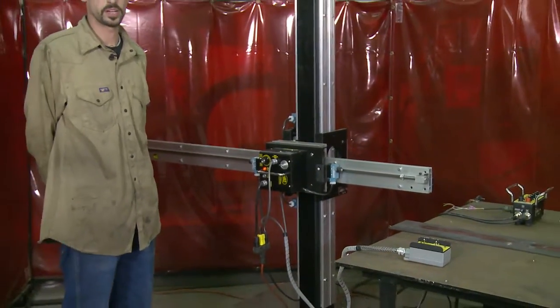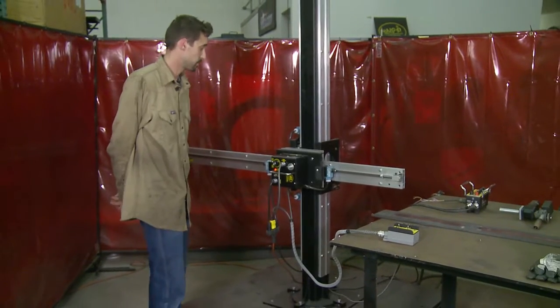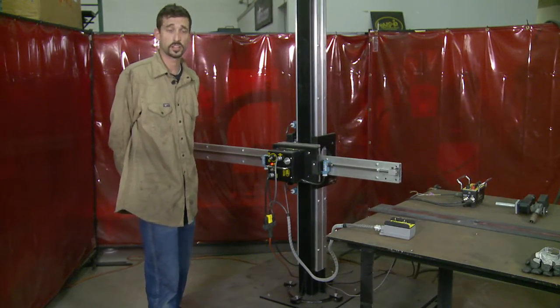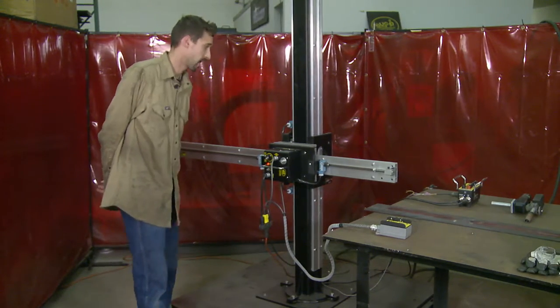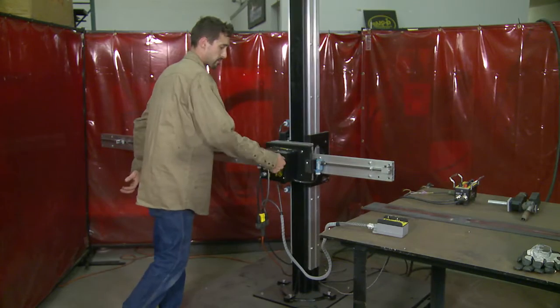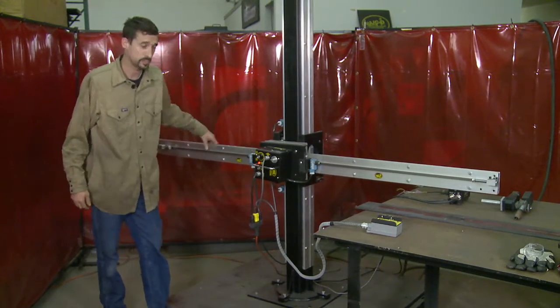The first system is the Mini Manipulator, which is controlled by two main drive motors — one that controls horizontal access and one that controls vertical access. I have the ability to release the rail from the main drive motors to quickly align my rail with my workpiece.